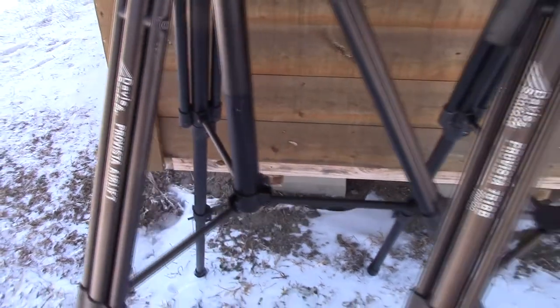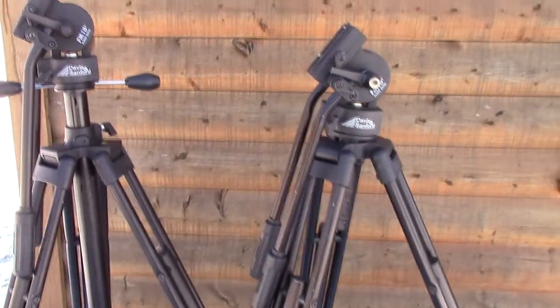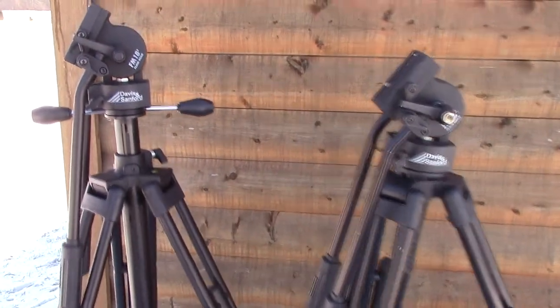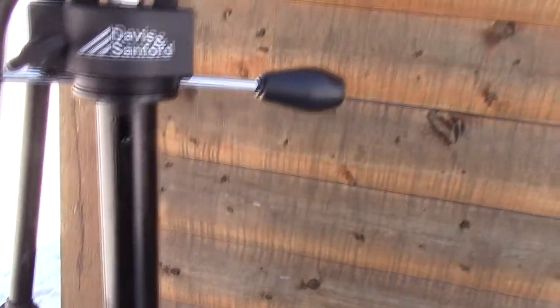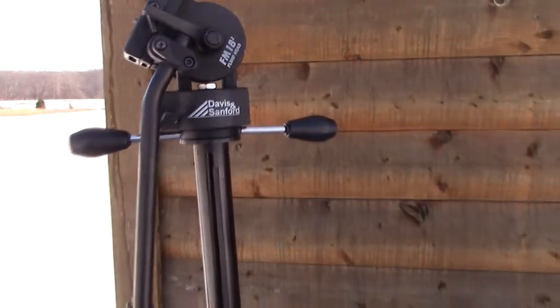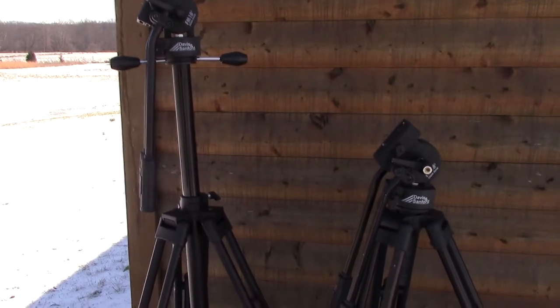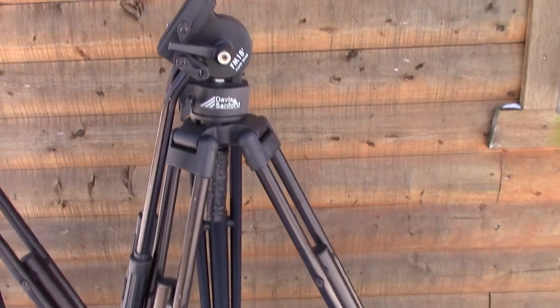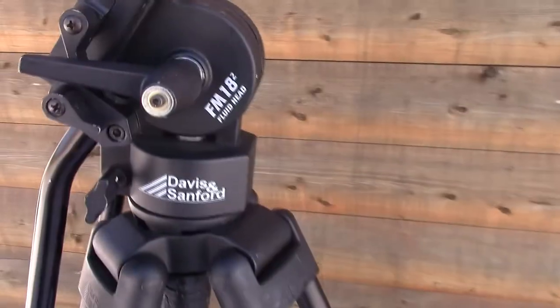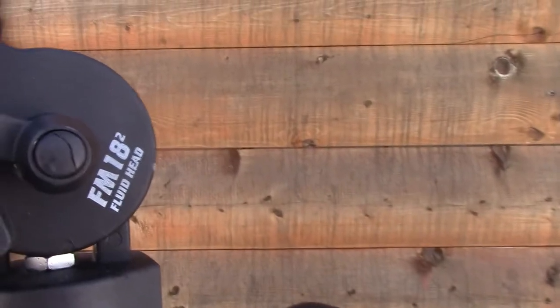They're both pretty much identical tripods — same legs, same head. The only real difference is that this one has the air lift feature where you can lift the head to get a little more height if you need it. But overall these are great tripods, and I did want to talk about a flaw on the FM18 head, which is what both of these have.